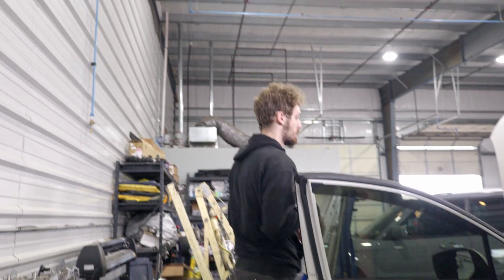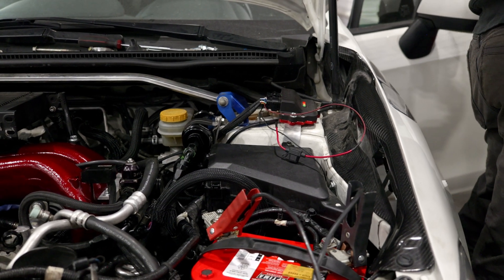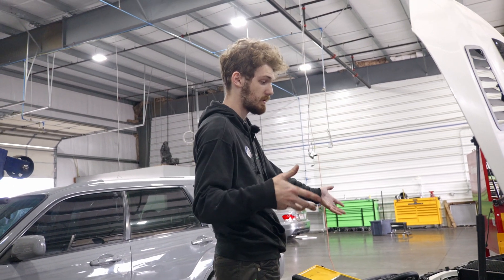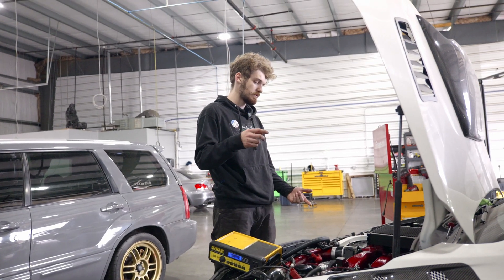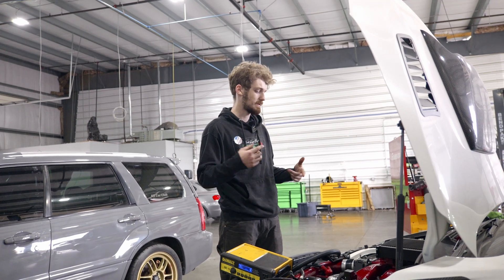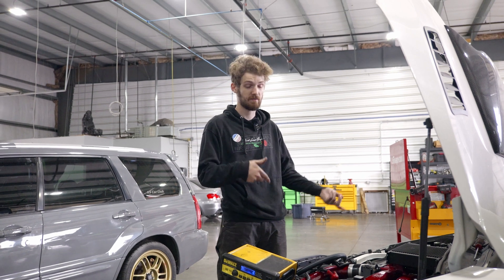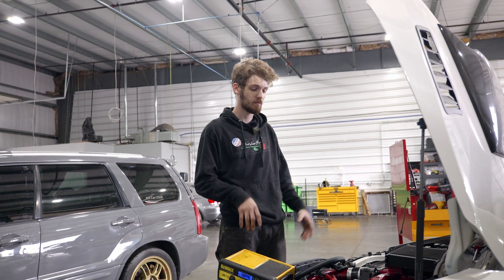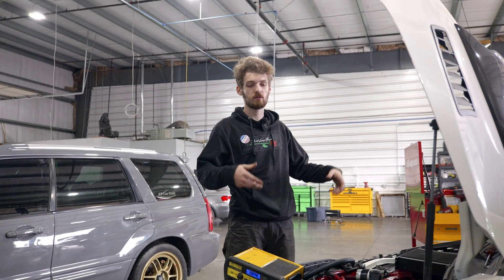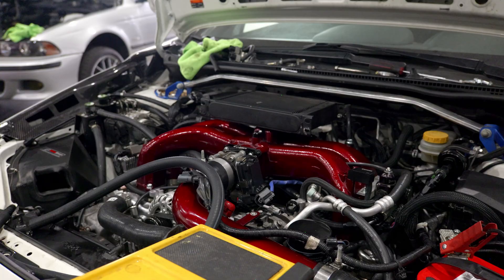They bolt right in. We have our port injection controller here, which actually needs external power — we're not quite done with it yet. We swapped over to the FA24 alternator because the bracketing from the FA20 doesn't fit. IBR did our conversion kit for the port injection, so it has FA20 port injection on an FA24. We change up how it sits and redo some of the lines, so it's on an FA20 wiring harness with all the sensors, which means we can run the stock ECU.